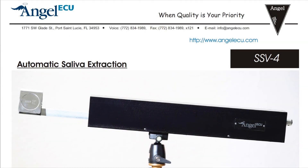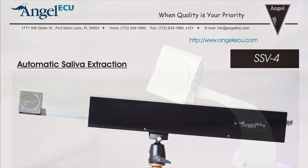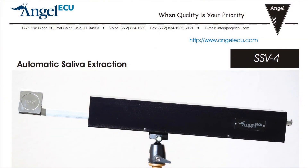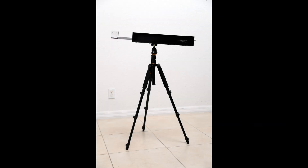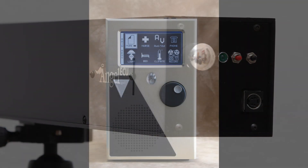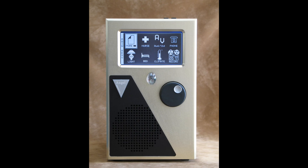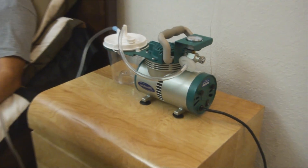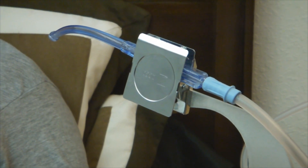Stay tuned for a demonstration. The SSV4 features a servo-driven extendable arm with programmable range and a spring-loaded clamp for holding the mouthpiece or yanker of a vacuum pump. The SSV4 connects and operates as a peripheral component of the ANGEL FX ECU. Working together with the FX ECU and a medical vacuum pump, the system allows an individual to extract excess saliva by themselves in an automated fashion. Let's take a look at a demonstration.